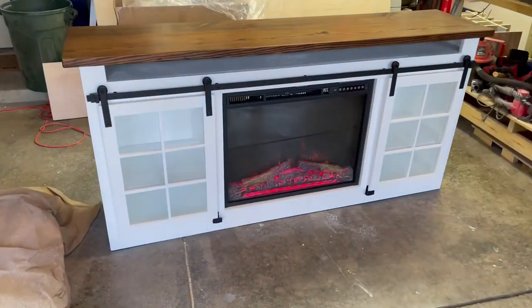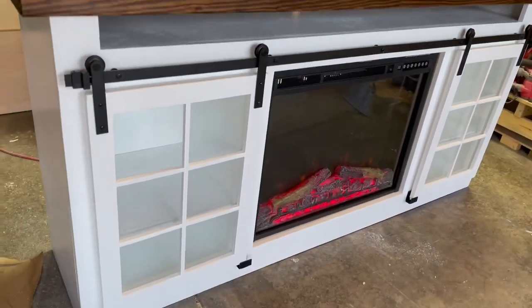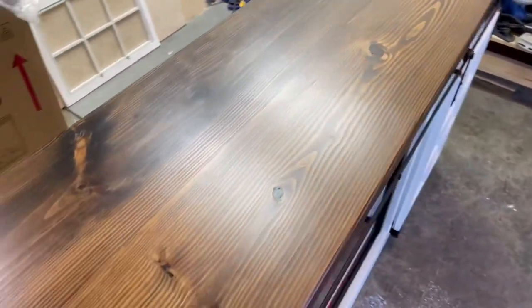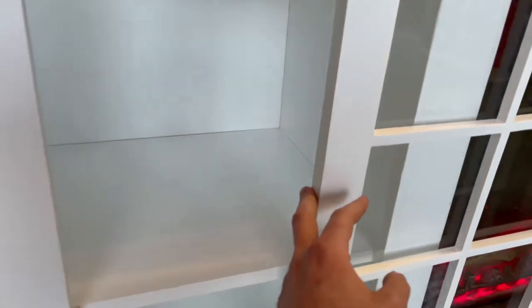Hello, and thank you for watching this video. I'm going to walk through how I built this TV stand. This has an inserted electric fireplace and sliding barn doors with glass panels. A couple of shelves in there as well.